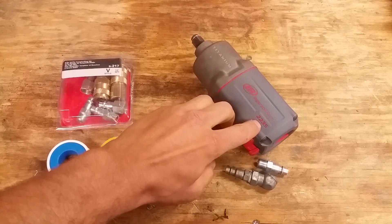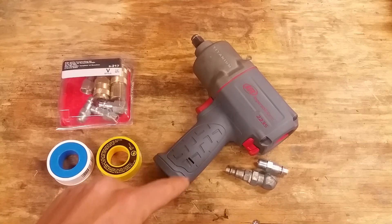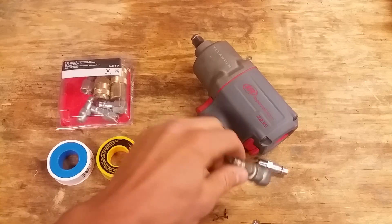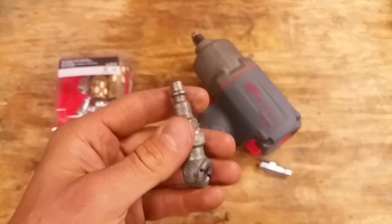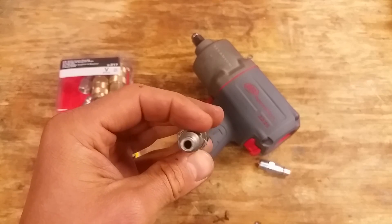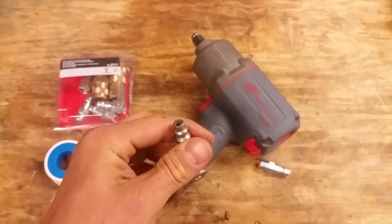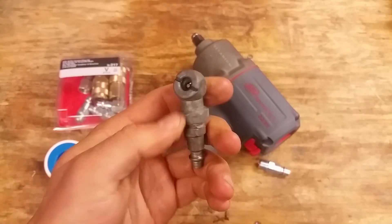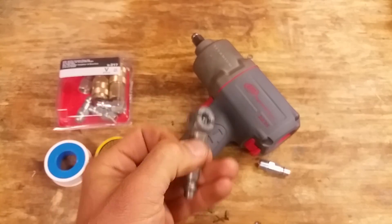On the bench I have an Ingersoll Rand 2235 Ti Max, and it has a standard air fitting on it called an M fitting. Everybody knows what it looks like — the most common air fitting. These air fittings don't flow at all for an air tool; they don't provide enough air. On little blowers, tire fillers, and stuff like that, it doesn't really matter.